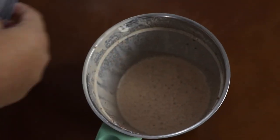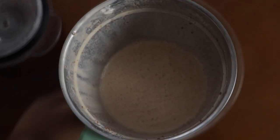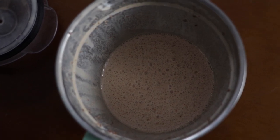Now I am going to grind it. My lassi is ready. Now I am going to pour it into the glass.